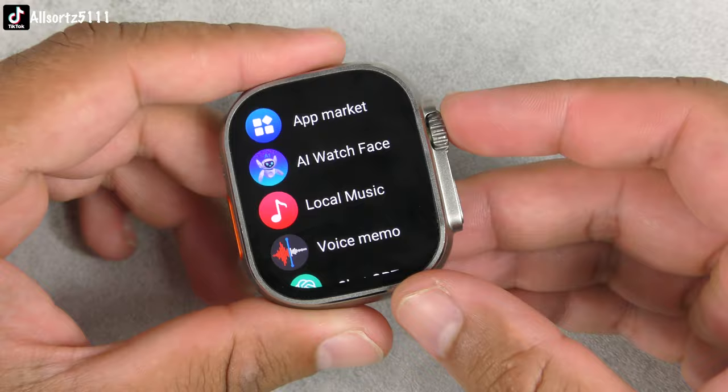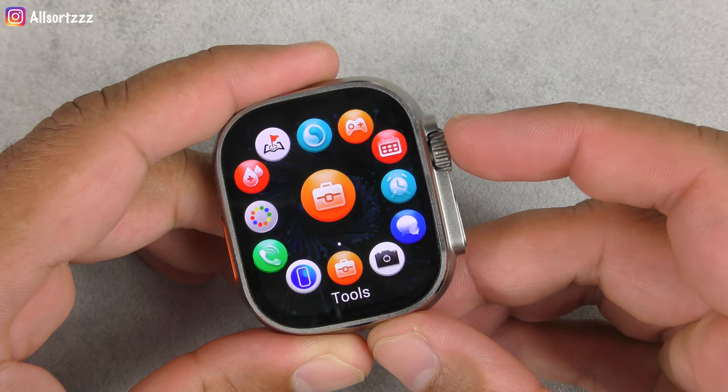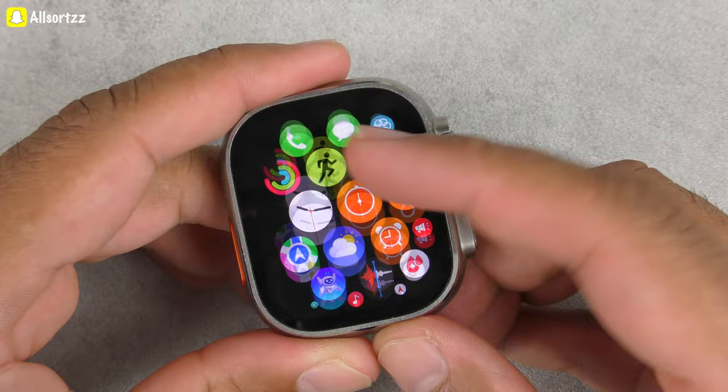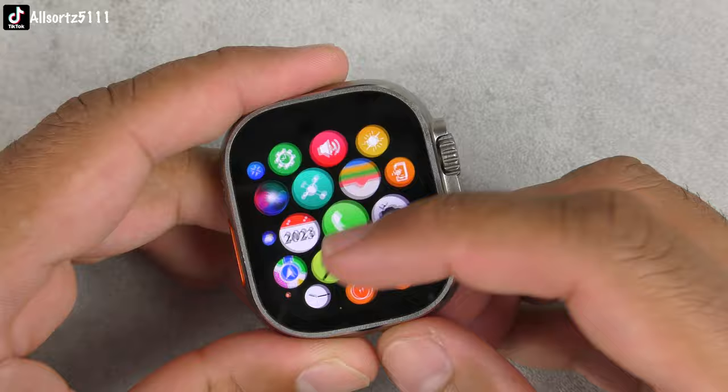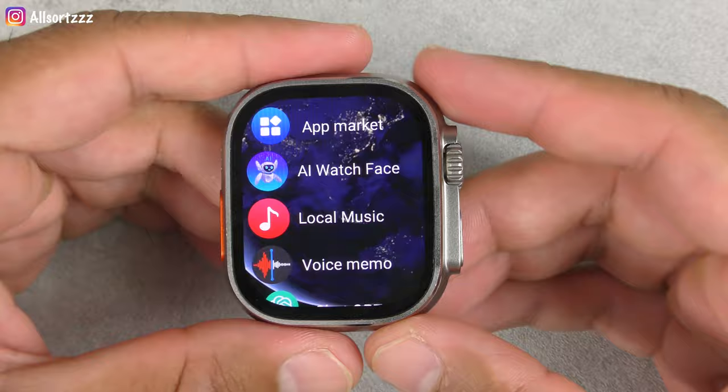Pushing the crown brings up the menu interface. Let's see how many menu interfaces it has: one, two — really nice — three, this is a nice one with a nice background animation, four which is like a long list view, and then the smart view which you can zoom out and zoom back in to open an app.